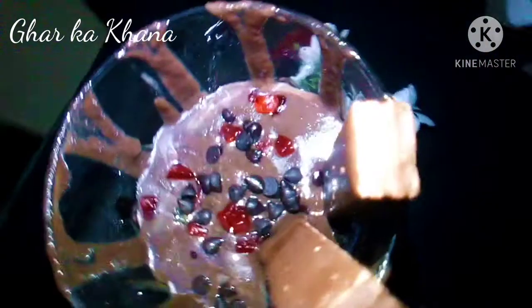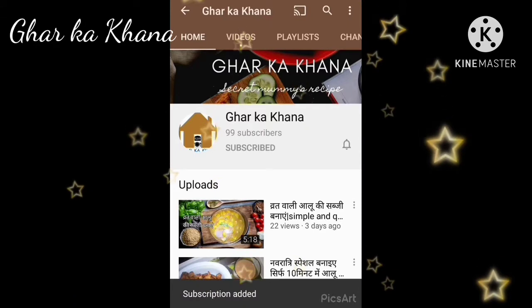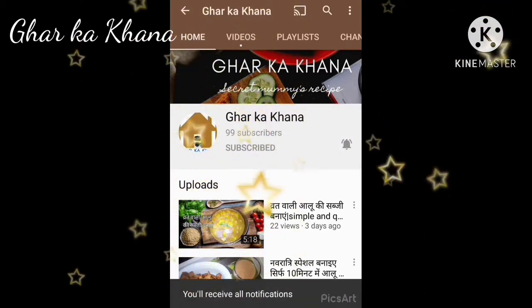I'm just going to show you an update. Before starting the video, if you haven't subscribed to my channel, do not forget to press the bell icon so that you can receive notifications of my videos.